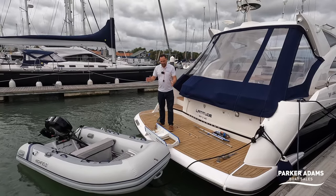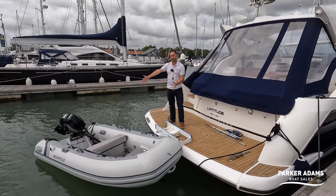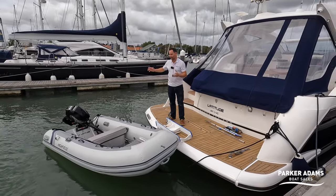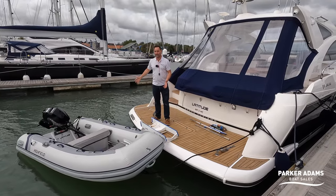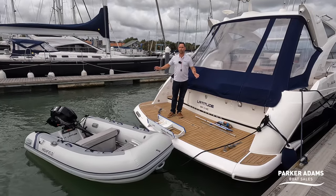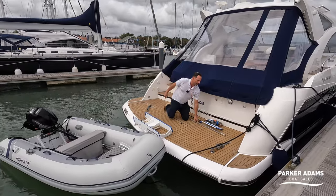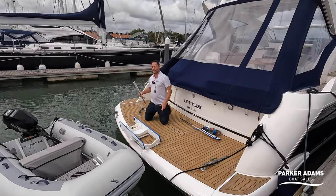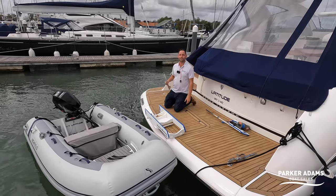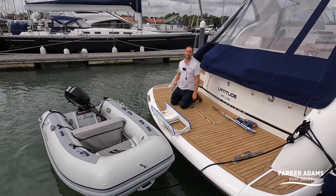I want to show how a Hurley Davit system works. This is a Highfield 310 with a Mercury 20 on the back, which is a brilliant family tender for me. I'll show how this goes onto the back of the boat — I haven't prepped anything at all, so I'll show you right from the start. I've gone for the electric winch option because I do a lot of boating with my parents who are in their 80s. My dad, who's 81, is able to recover this tender onto the platform with ease.